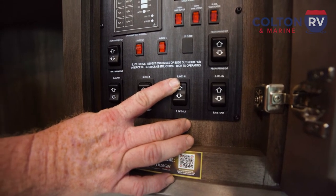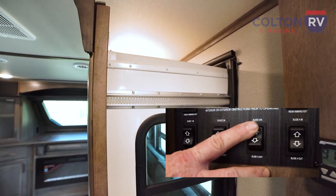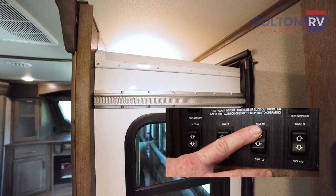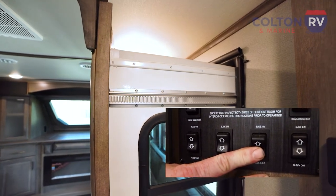I'm going to take the switch and run it back out a couple of inches, run it back in, hold it until the motor stops. We're going to do that three or four times, and then we're going to hit the out button and run this all the way to the full out stop.